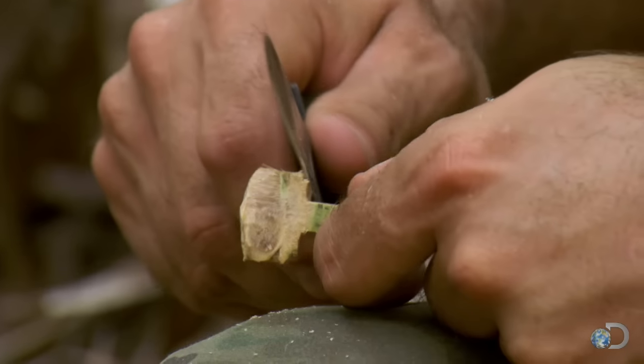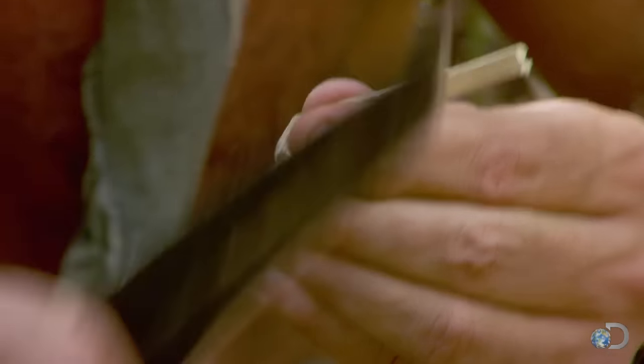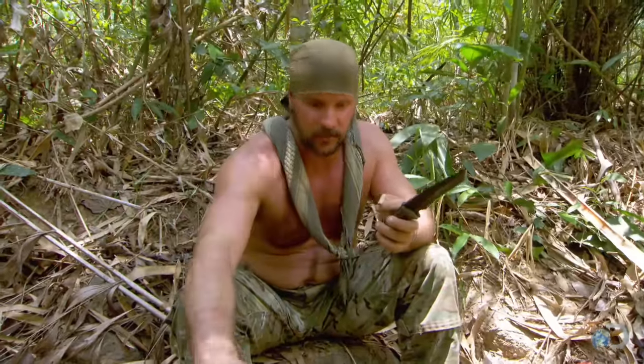This is the piece that you have to be really technical with. You can get away with being a little bit wrong with the limb or the body of this thing, but when it comes to the trigger, it's got to be dead on.